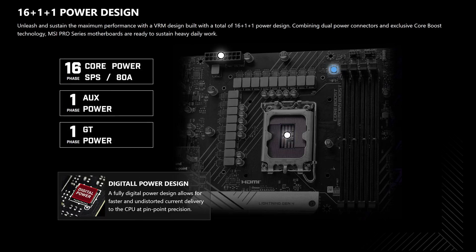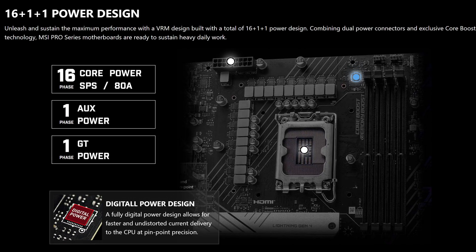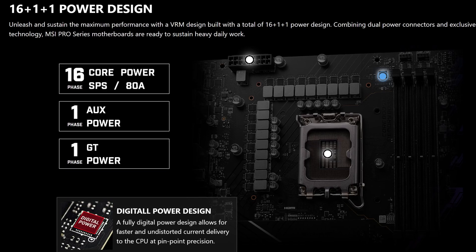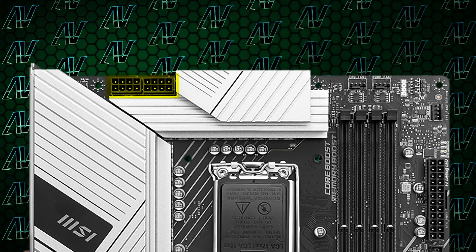Starting off with the CPU power, here we have 16+1+1 power phases rated at a maximum of 80 amps — in comparison to the 16+1+1 power phases rated at a maximum of 80 amps of its predecessor. Huh. Wait a minute. The VRM situation is completely identical this time around, even down to the two full 8-pin connectors for CPU power. But that's not technically a bad thing, because at this price range it's still a very robust power delivery system.